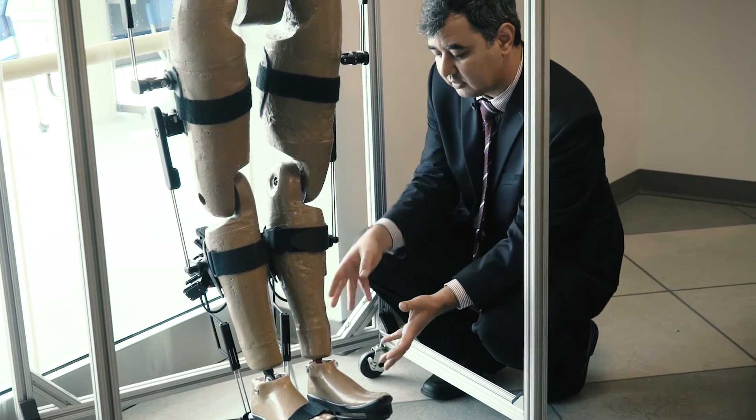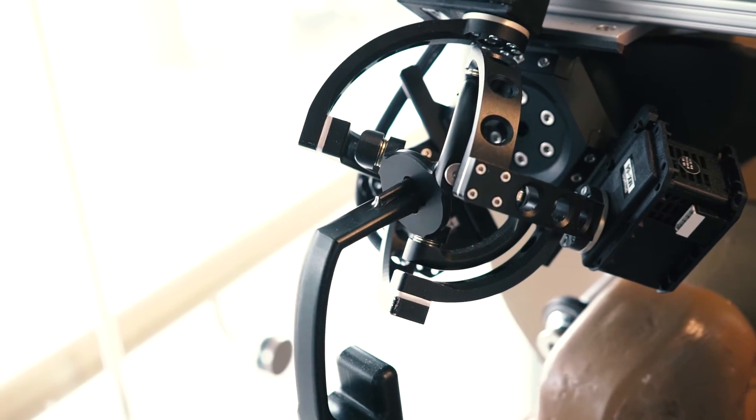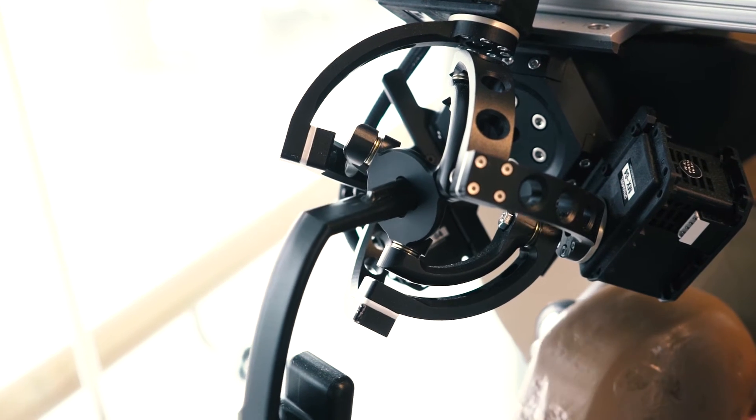Most of the exoskeletons you see in the market have limited range of motion for the person who wears it. For example, the hip joint, which is naturally a three degrees of freedom joint, is actuated by only one degree of freedom motor. So a joint that should have motion in all directions is restricted to move in only one direction.